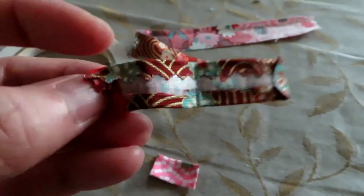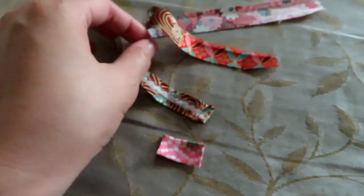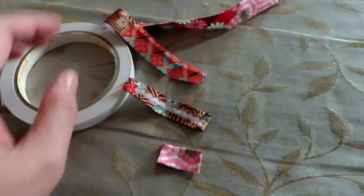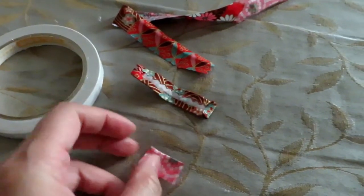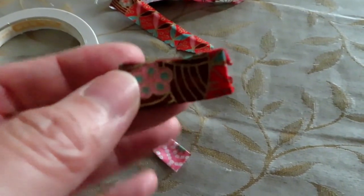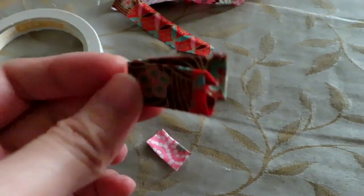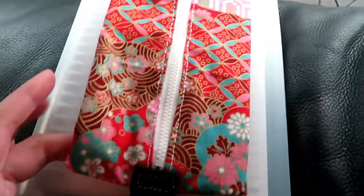I use scrap fabric and double-sided sticky tape to make a little tab for the zipper. I cut the size I want and fold it into a small square or rectangle. Then I place it over the metal loop of the zipper and sew it by hand. That's what it looks like at the end.